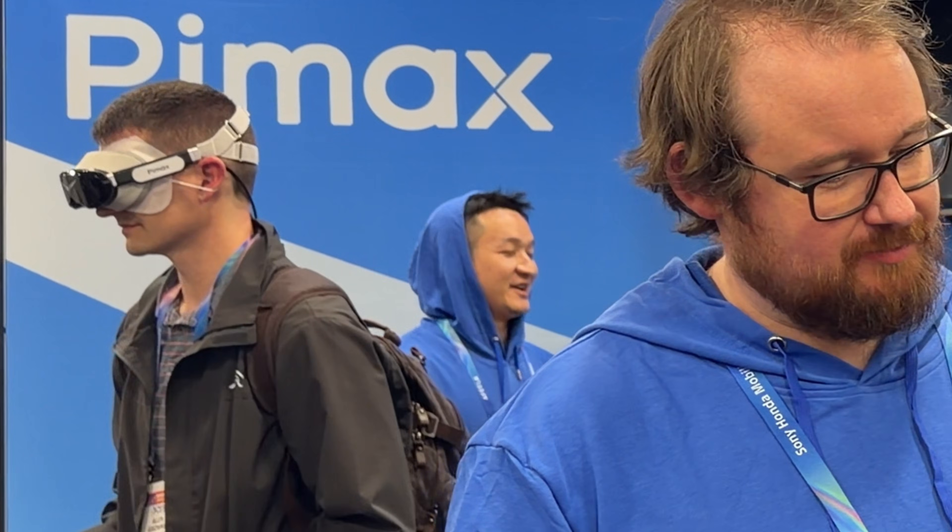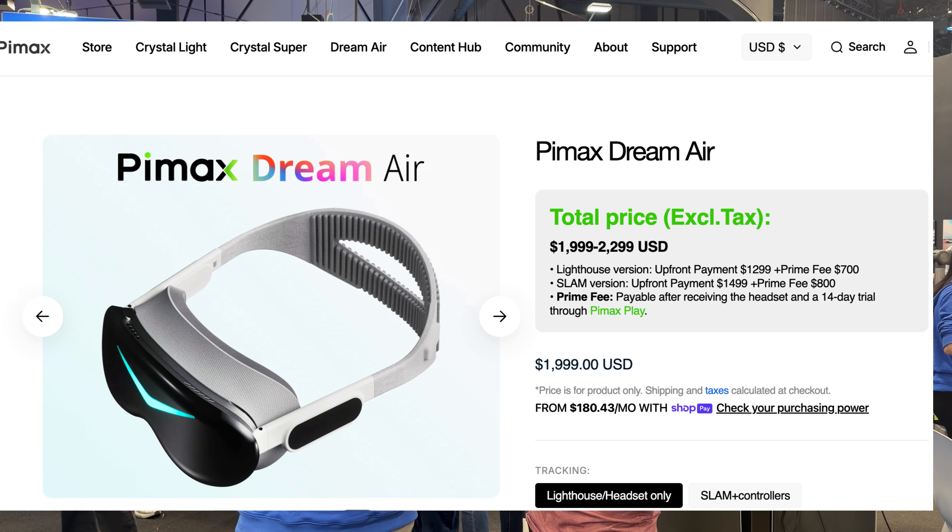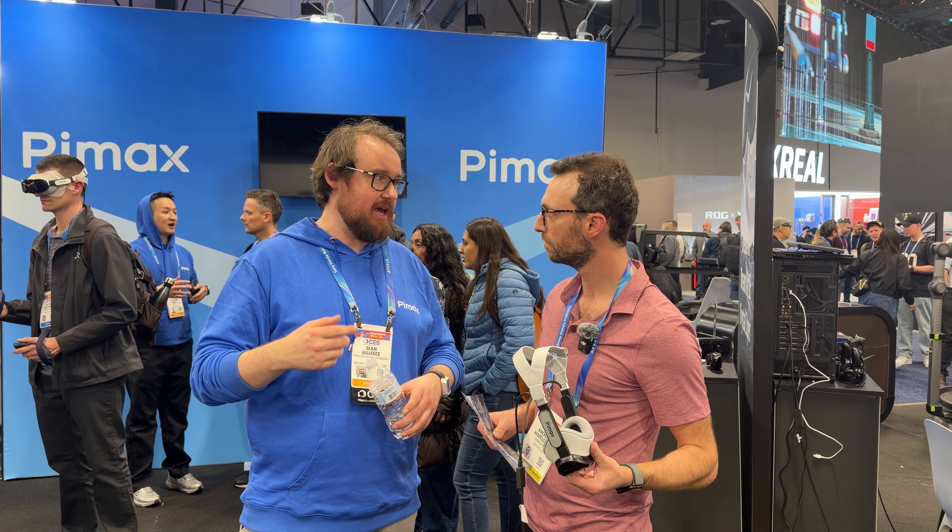I'm here at the Pimax booth about to try the Dream Air. Can you tell me about this headset? Did this just go on sale? Yeah, so it's on pre-order right now and we're hoping to start shipping at the end of this month.